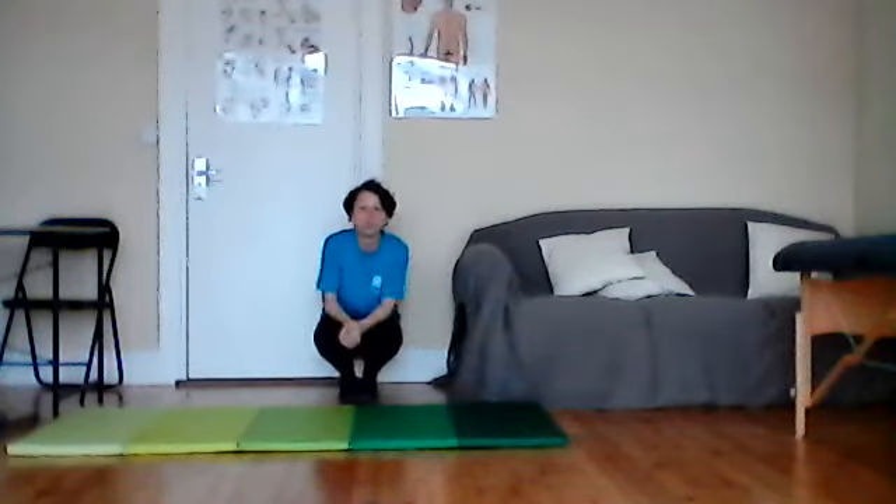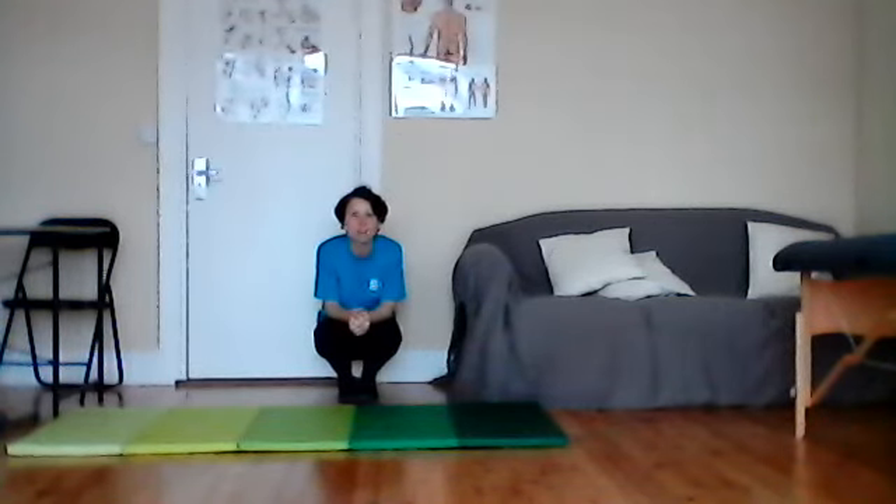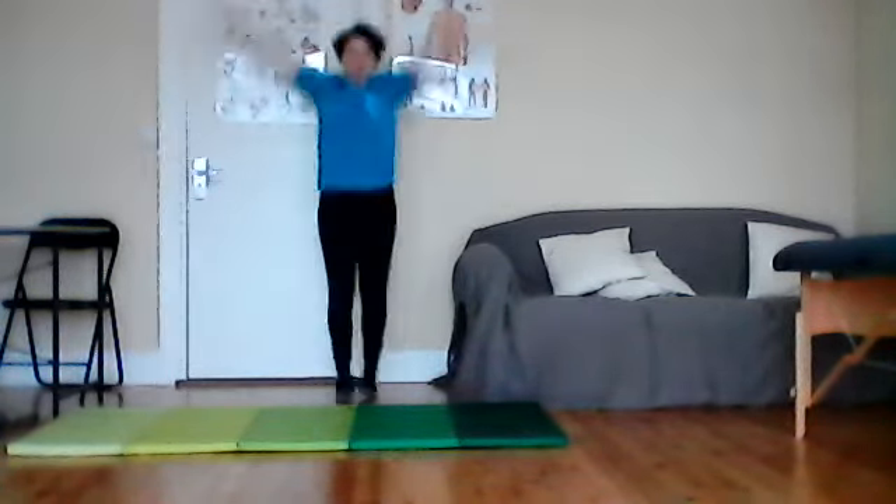I'd suggest parents pause the video there and repeat that about five times to see if the children can get it in the right order. Remember: straight, star, tuck!